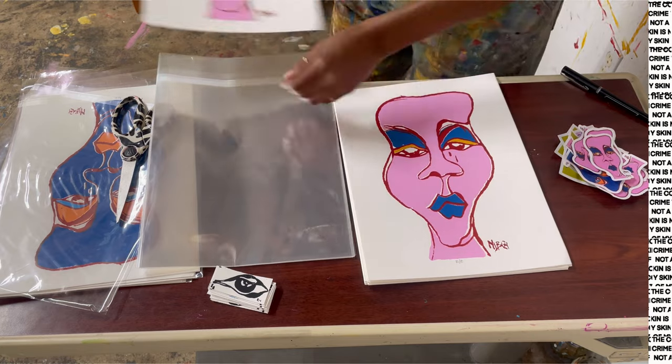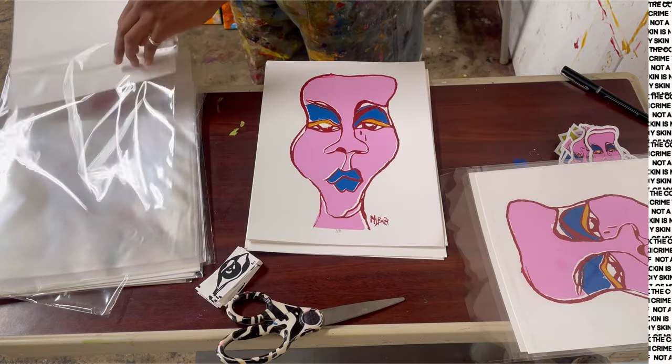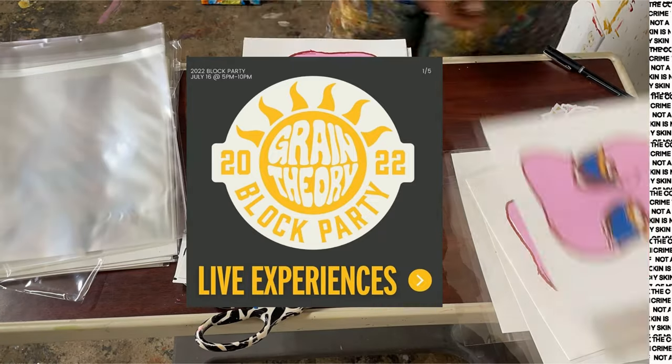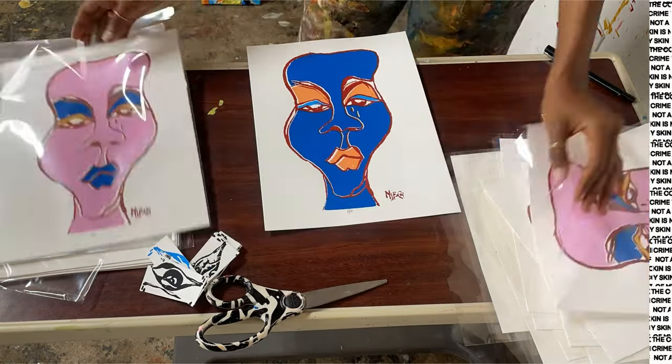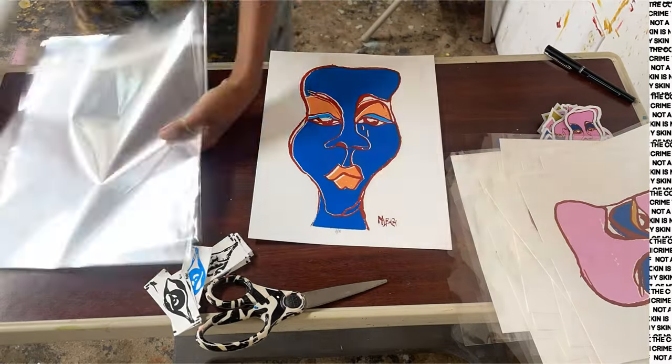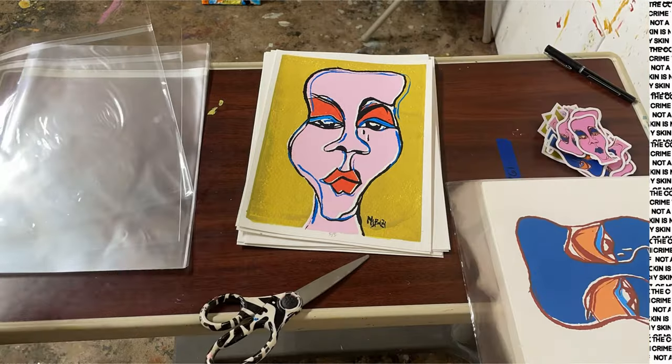So for today's — or this week's project really — I am getting ready for a block party that's happening on Saturday, and it's my first time selling outside my shop. So I just want to make sure I'm like double, triple ready for this.